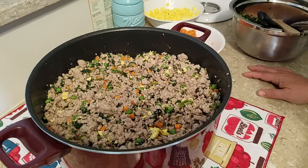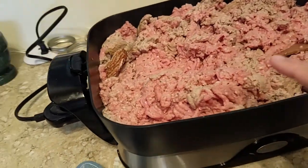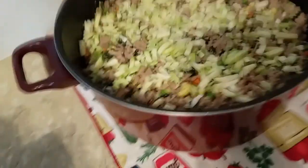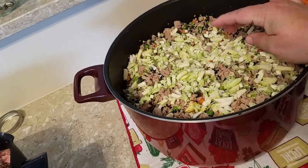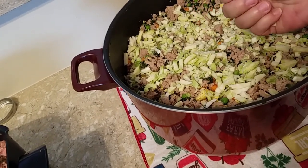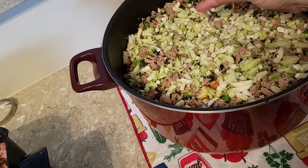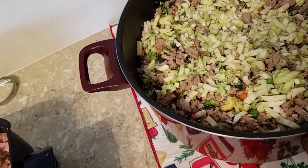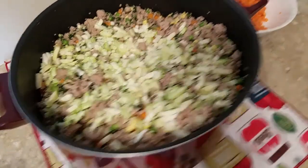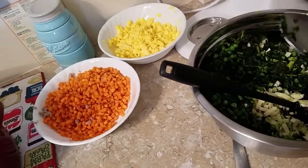I'm back and browning the second 10 pounds of ground turkey. I added a partial bag of brussels sprouts leftover from dinner last night — uncooked — ran them through my little dicer and added them raw, because they'll cook while being canned. Half went into this batch and the rest into the other.